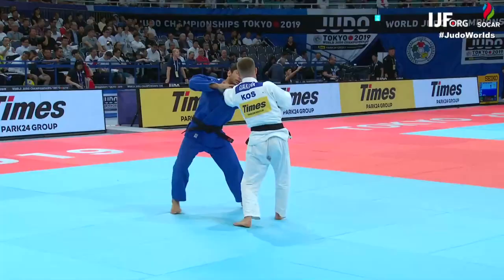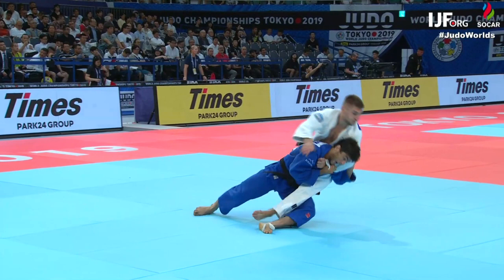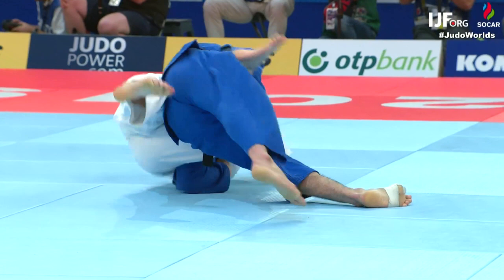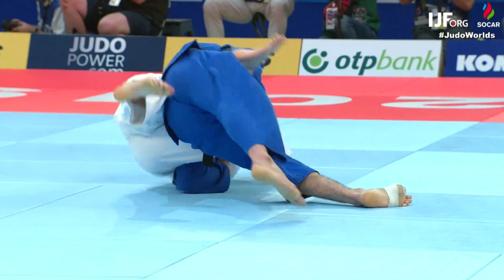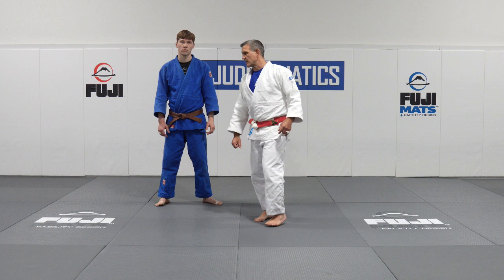When Torrey attacks, Kosovo tries to bring his left foot back, but Torrey is already in deep on the Kojimaki Komi. The reason he falls so hard is because as a righty, you're trying to turn back to your strong side to get out of the throw — and he just can't. Torrey does a full commitment and finishes the throw by driving flat on his back.